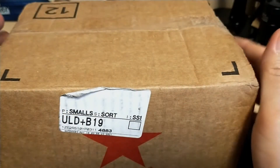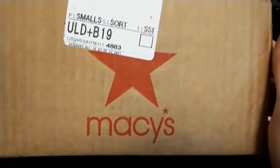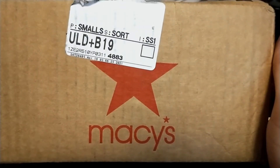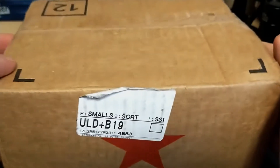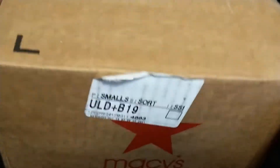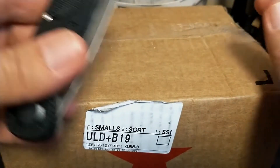Let's start with the unboxing. As you can see, this box is from Macy's, so I know absolutely what it is because I've only got one thing ordered from Macy's. It's not like AliExpress where I really don't know until I open it. I have a new knife.